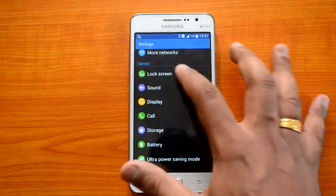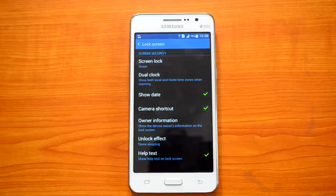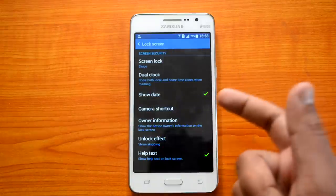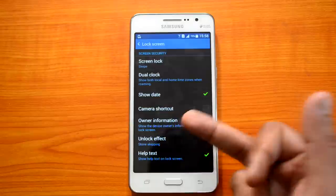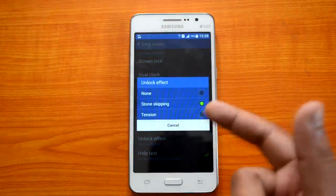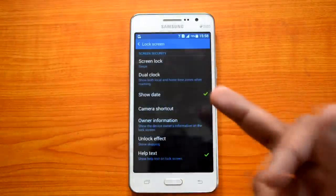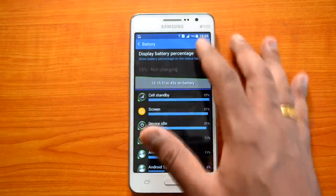Next, let's look at the lock screen settings. We already showed you the camera icon on the lock screen — you can disable it by unchecking the checkbox. You can also disable the date display, enable dual clock, and add owner information. There are also unlocking effects available: you can select None, Tone, or Ripple. Those are the three effects available for unlocking the screen.